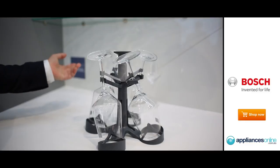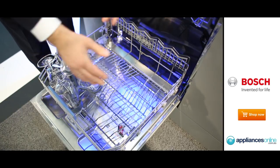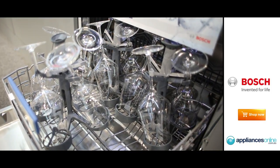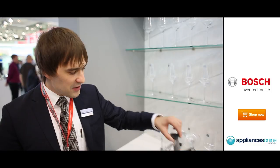This glass tray helps you fix your glasses in a really reliable manner and put them into the dishwasher like that. Each appliance with 60 centimeter wide can hold up to four trays like that. With these trays you actually ensure that the glasses are not broken or damaged — they are always in the correct upright position to be thoroughly washed and taken care of.